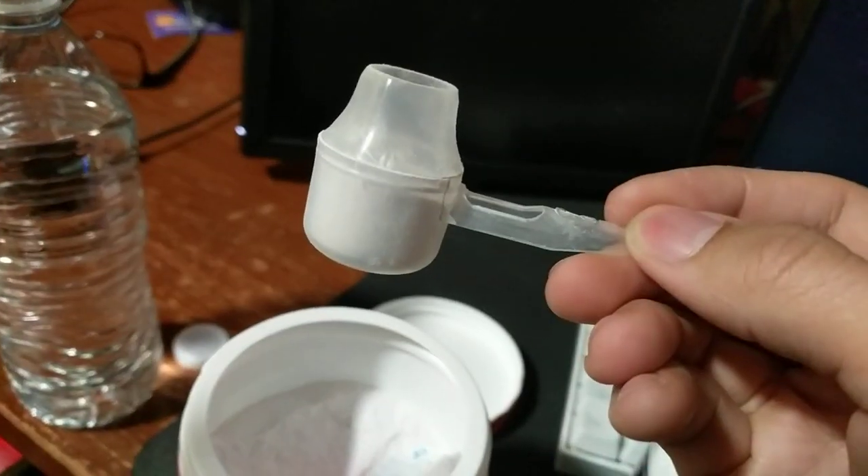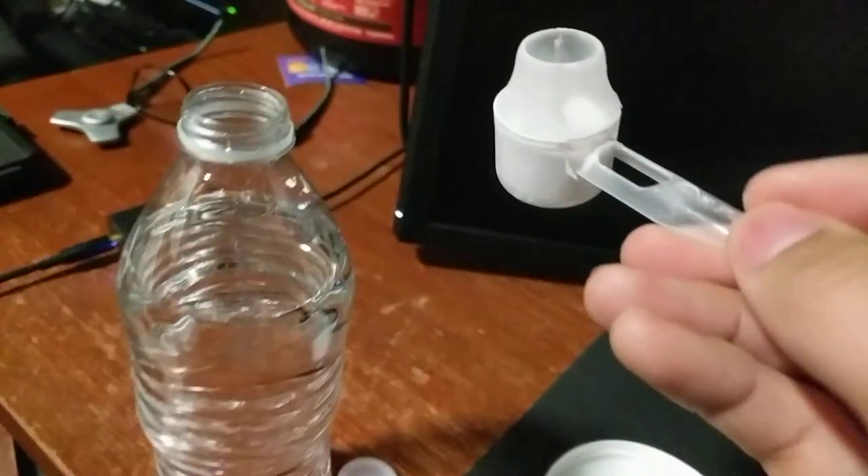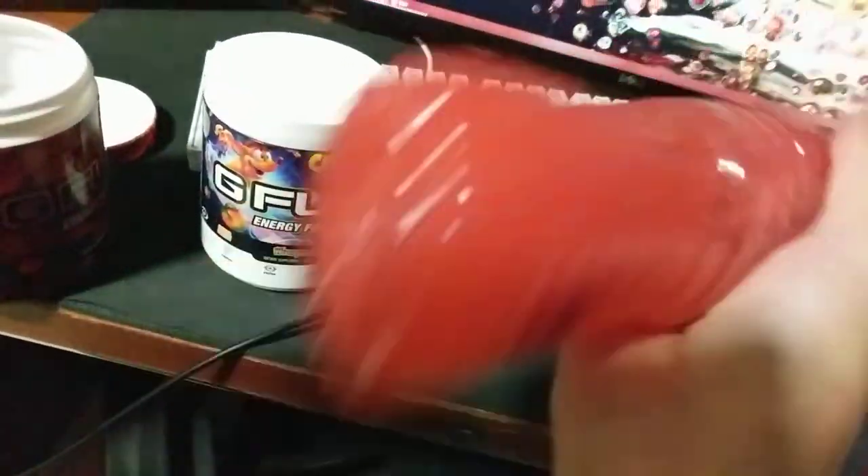That should be an even, perfect scoop. Then we'll just drop some in here — no mess. Just screw on your lid, shake if you need to, and then you're ready to go. It's just like any other mixed powder drink that you put in water bottles — shake like so.